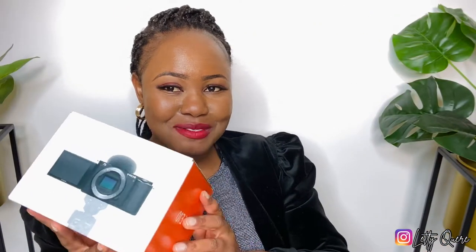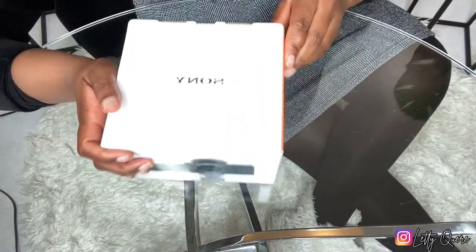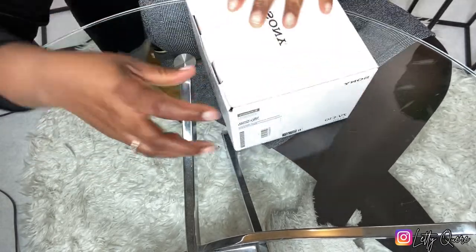So without wasting any more time, let's just unbox it together. Here is my ZV-E10, the Sony ZV-E10! I am so excited. I'm looking forward to creating quality content for my YouTube and also my TikTok — if you don't follow me on TikTok, make sure you go and follow me. Let me just open this box.